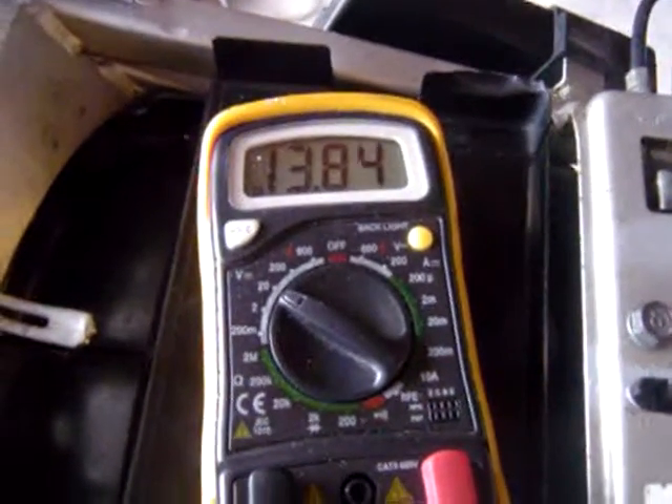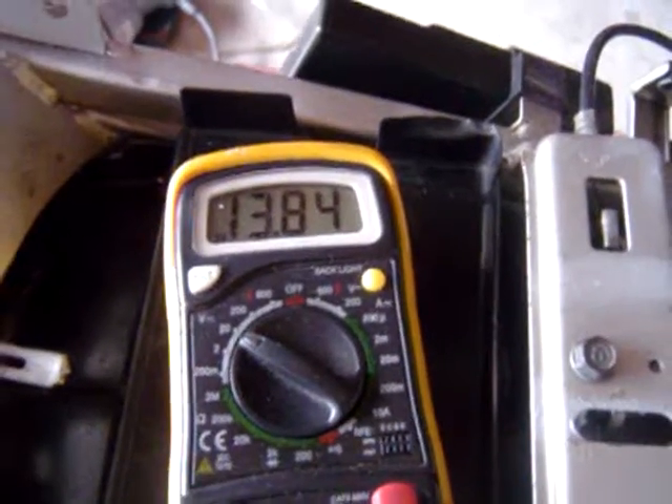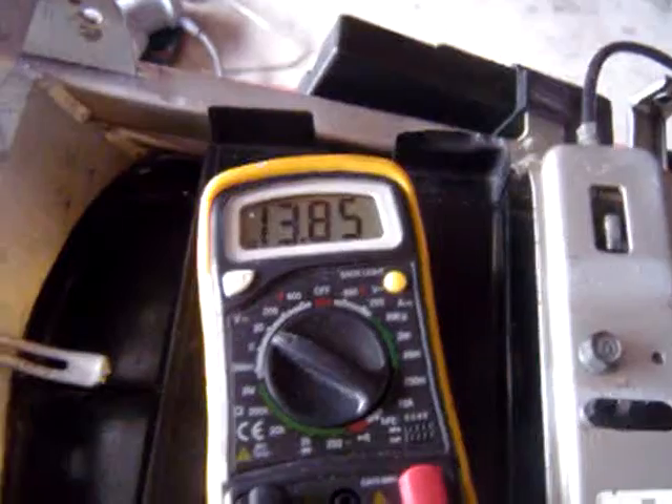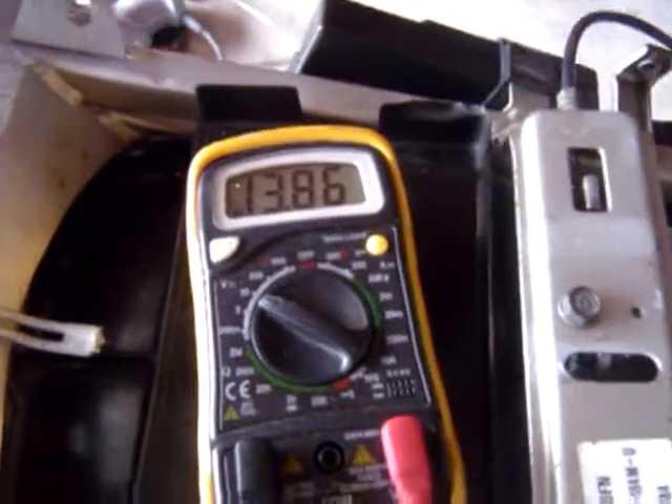It's going 13.74, 13.75, and now it's up to 13.85, so I imagine it's going to jump up to 14 pretty soon. But all in all, it's working pretty good. This is the first startup after everything I've done to it.